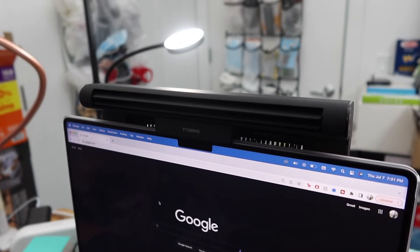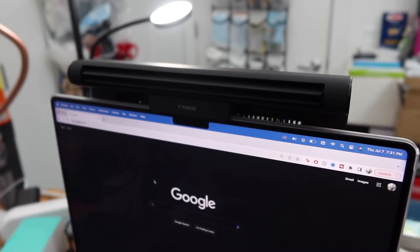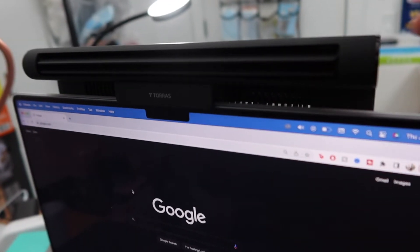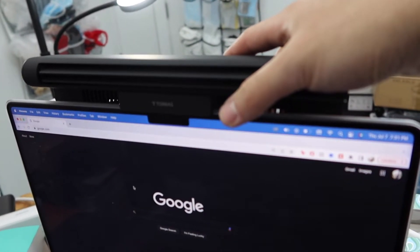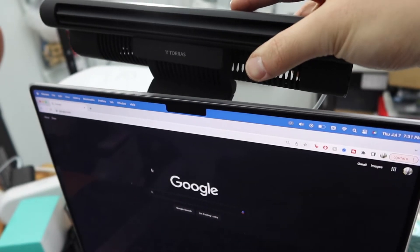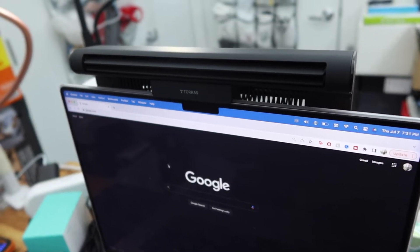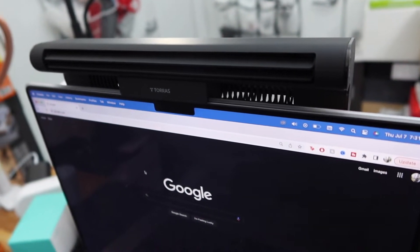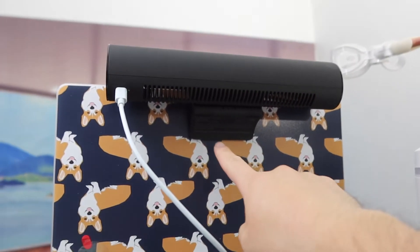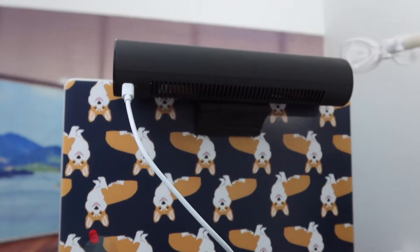Once you guys set the product up, here is basically what it looks like. You can see the product is actually very stable when you do set it up. You have this little clip option right here to hold it in place, and also the back as well. It has a non-slip material in the back to actually hold it in place, and right here we have the cable plugged in.